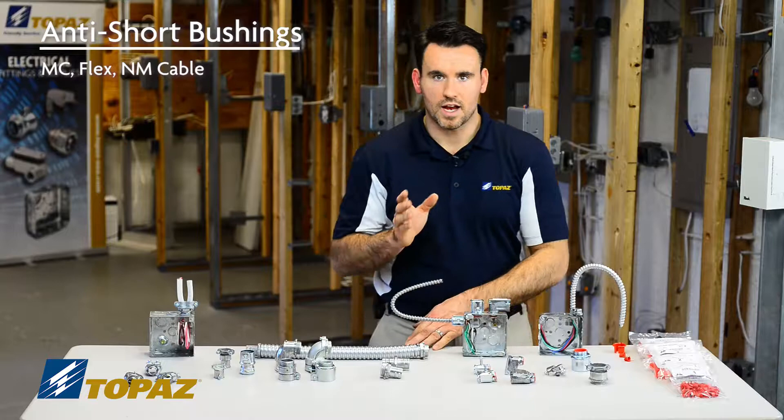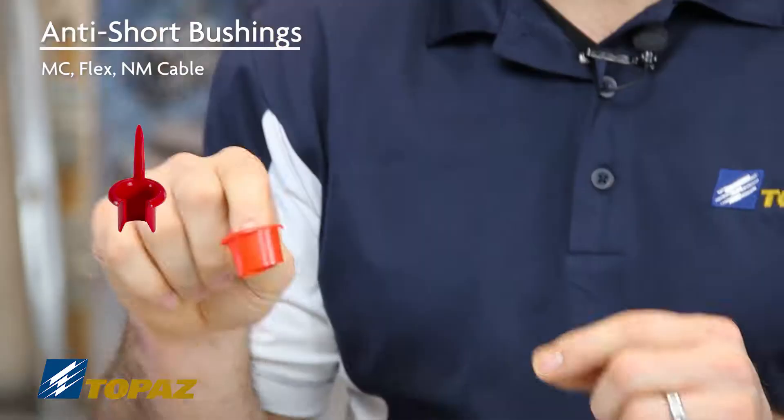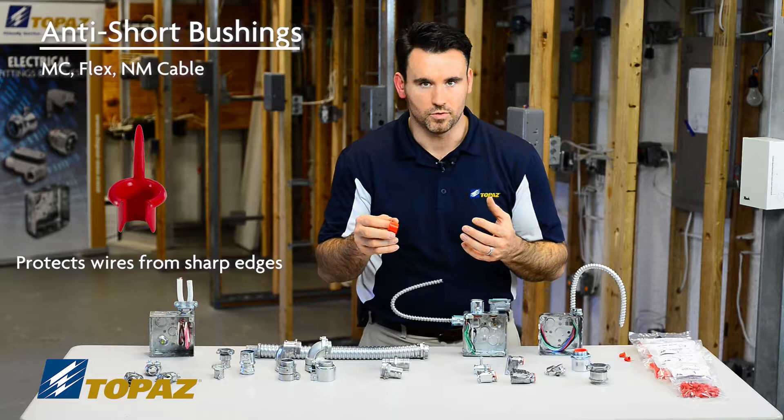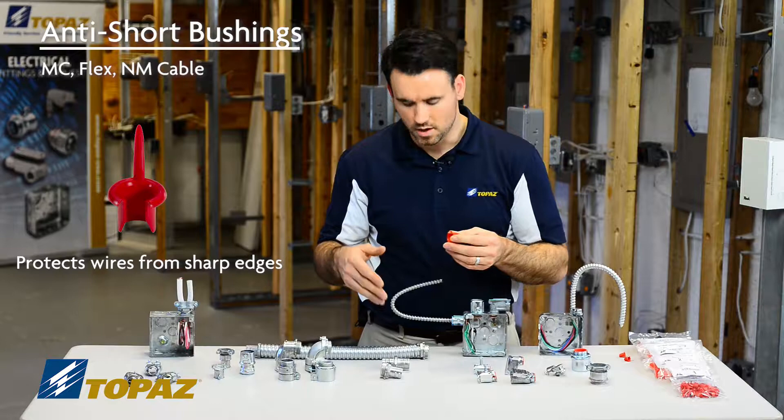Along with Topaz's BX, Flex, and MC fittings, they also carry anti-shorting bushings. An anti-shorting bushing is used to go into the end of a raceway for Flex, MC, or armored cable. This is used to ensure that the sharp edges of the Flex or the MC don't cut into the wire.